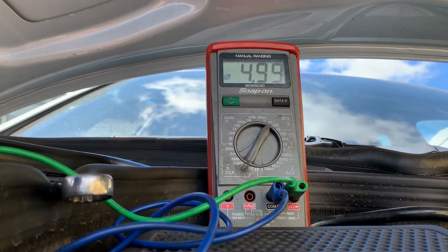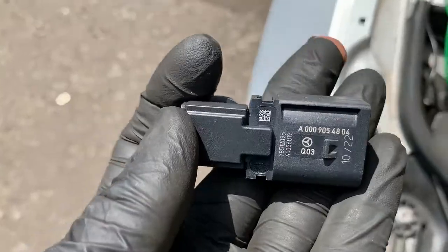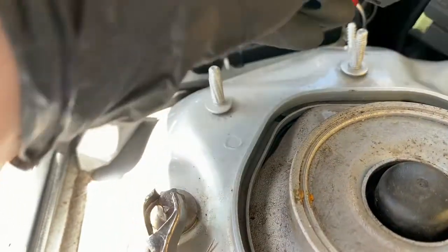So we'll check our five volt reference — you can see there we've got five volts. So we've got a new genuine Mercedes part, and what we're going to do is plug that in.